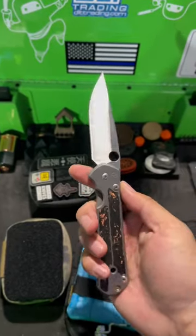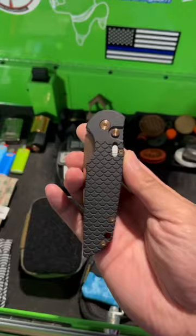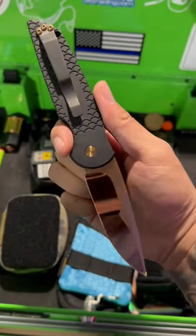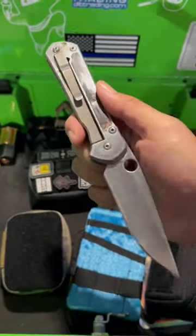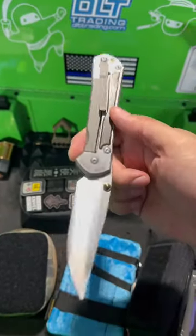Some people are getting really pressed that I used the Chris Reeves Sebenza, a $500 plus knife, as a beater knife. Yeah, I do have some less expensive knives that I keep as safe queens and try to keep as clean as possible for certain reasons. But the Sebenza is so well made that it just makes you want to use it. Plus, I have another one that I keep in pristine condition just for special occasions.